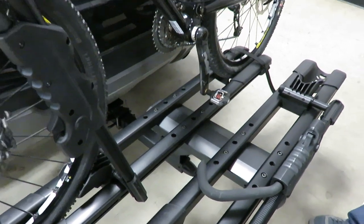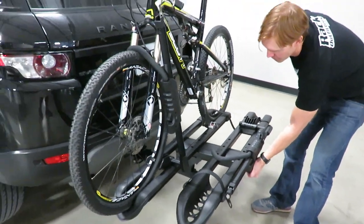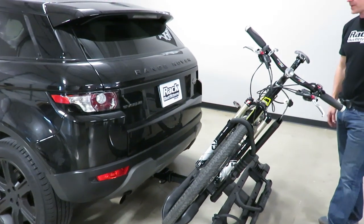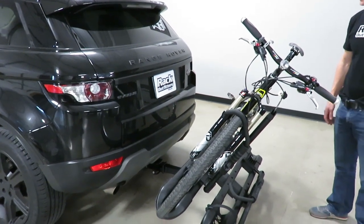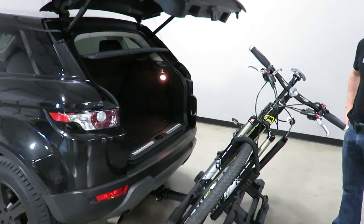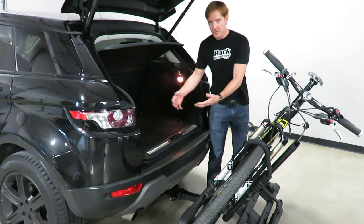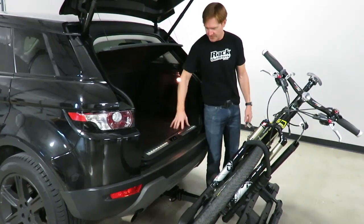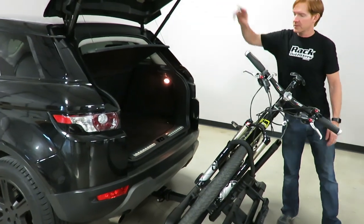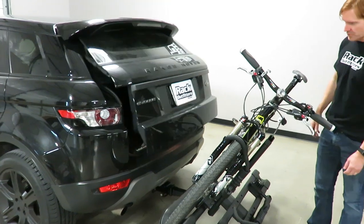Now that we have the bike loaded, I'll go ahead and tilt the rack down — pull that lever and just rotate the rack down. Then I can open up the rear tailgate, and you can see how you have plenty of clearance to access your gear. You can easily walk back here, access helmets, sit down, put on your cycling shoes, whatever you need to do — then pull the bike off and go for the ride.